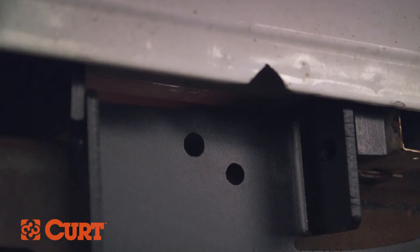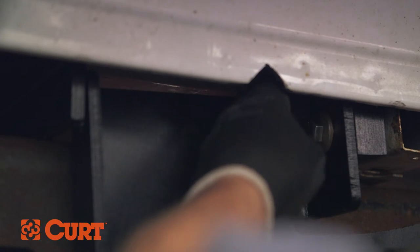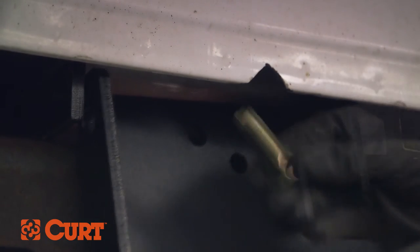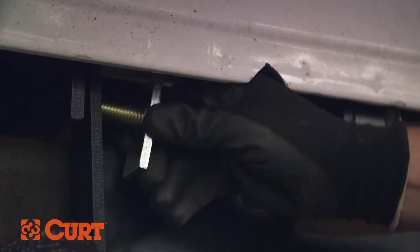Secure with the provided flange nut. Attach the side plate flanges to the cross arms with a 1 1/2 inch hex bolt and 1 1/2 inch conical toothed washer in the attachment point closest to the back of the truck, and a 1 1/2 inch carriage bolt, spacer, and flange nut in the attachment point closest to the front of the truck.